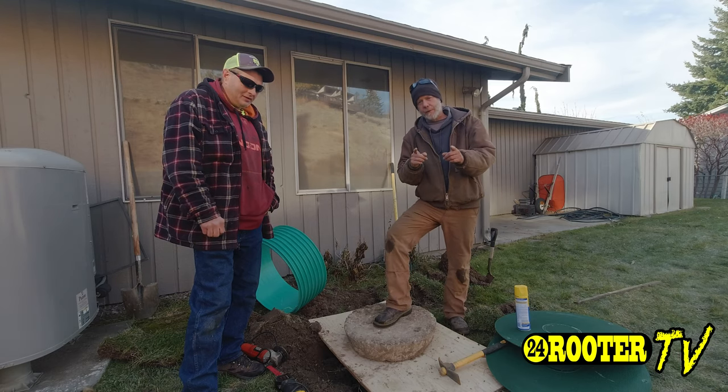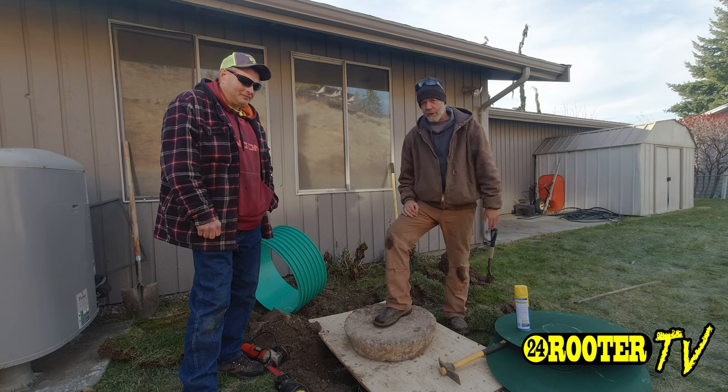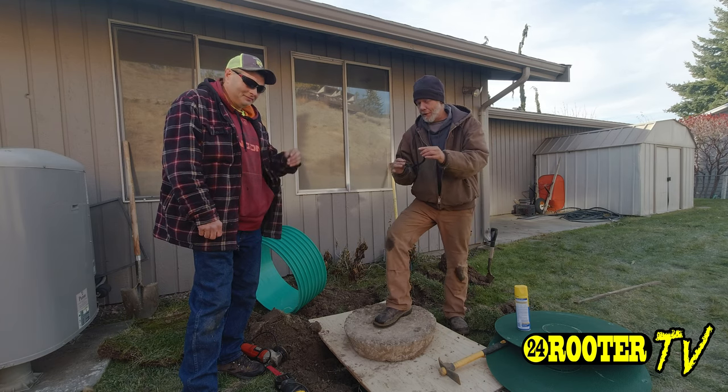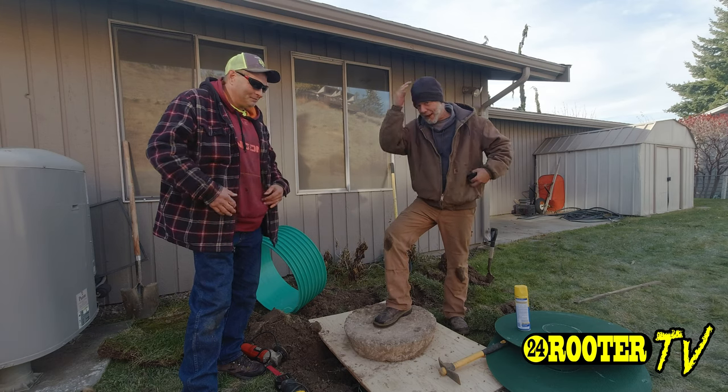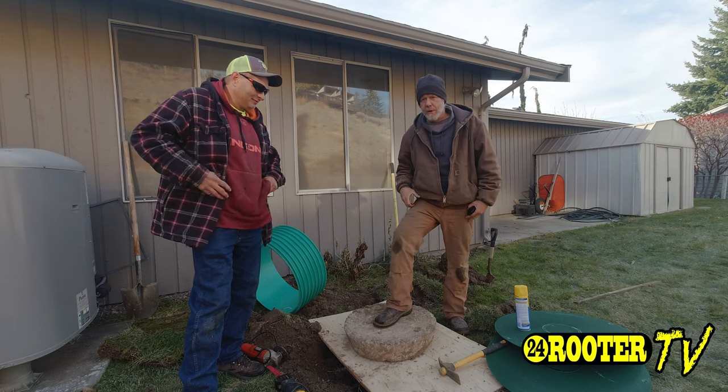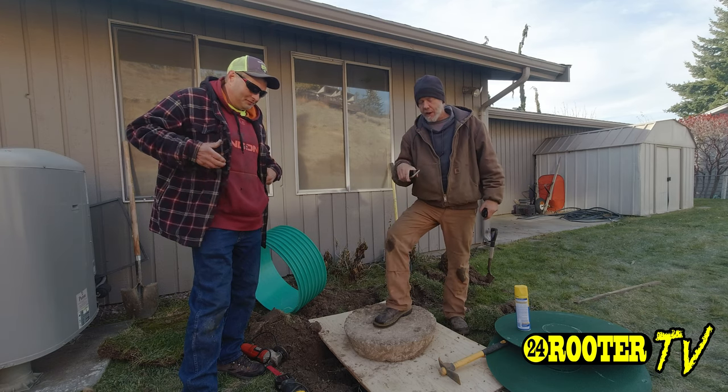Okay, so first things first. Anytime you work around a septic tank, you kind of want to remove your valuables — your sunglasses, hat, phone. I don't even keep a phone in my front pocket; I've had them fall down in a tank before.